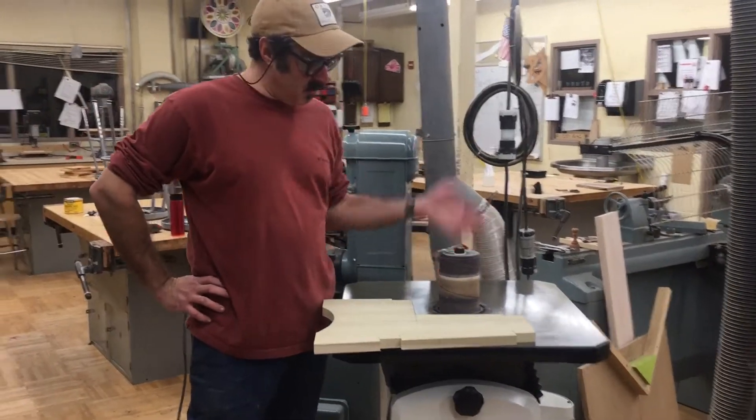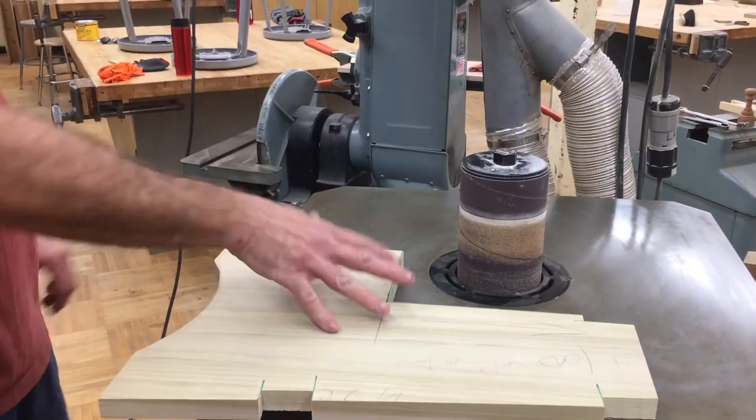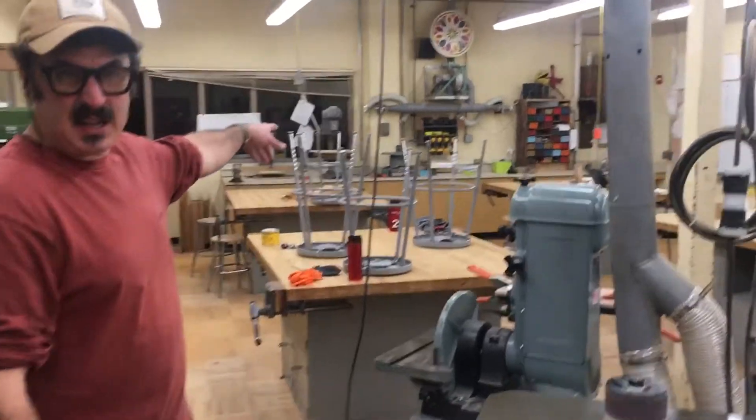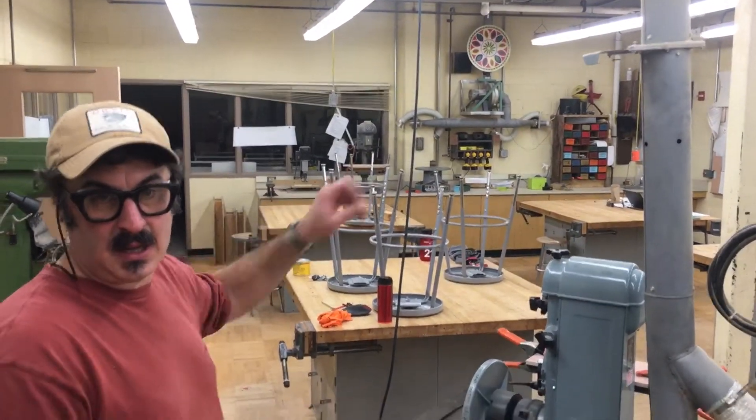This is a spindle sander that moves up and down and rotates. We have one here which has a cabinet below it, and we have one that is a tabletop one over there next to the drill press and next to the cordless drills.